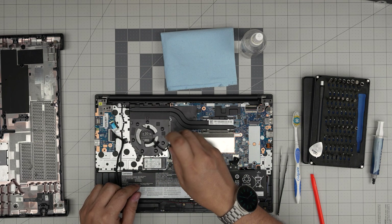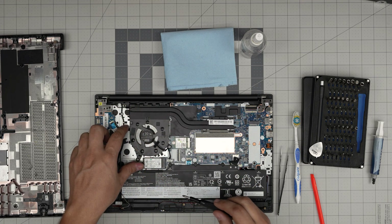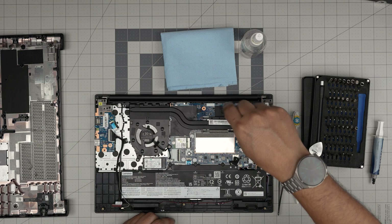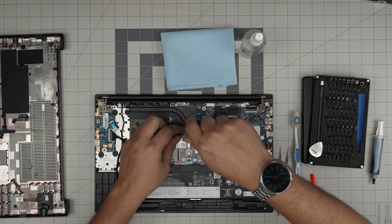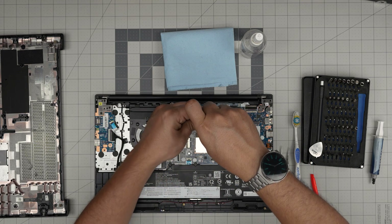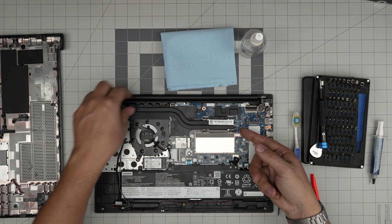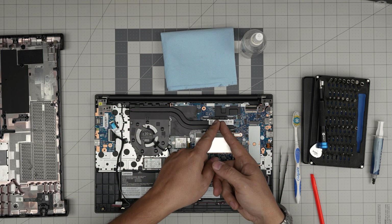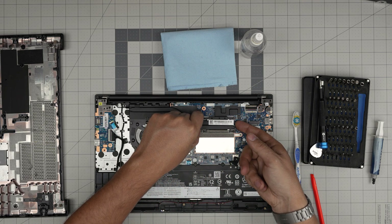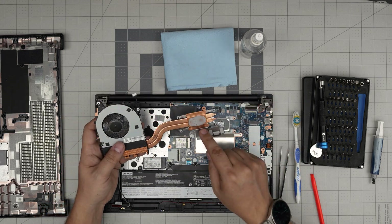Next we're going to unscrew the fan — remove three screws over the fan, one there, one there, one there — they have a C-lock so just loosen them up. Then unscrew the four screws for the heatsink. Get into the habit of always unscrewing in a cross pattern — never clockwise or counterclockwise, always cross each other. Once loosened, grab the heatsink close to the base — don't grab it from the far end because if the thermal paste is dry and stuck, you'll bend the tubing. Grab it near the heatsink, lift upward, and there we have the old thermal paste.